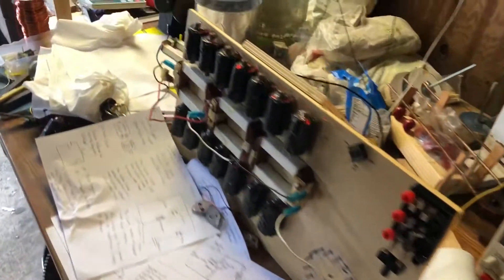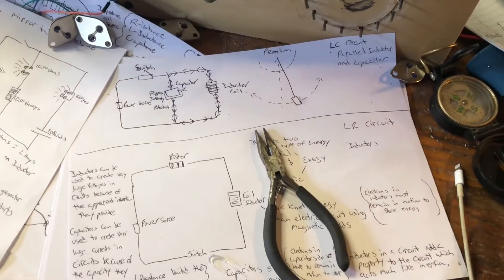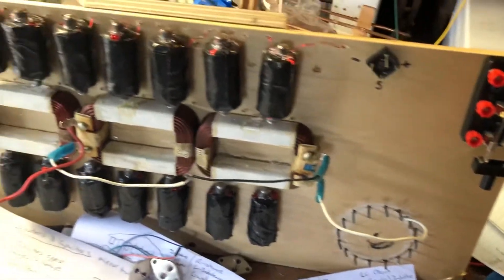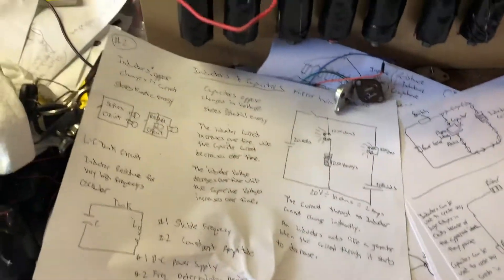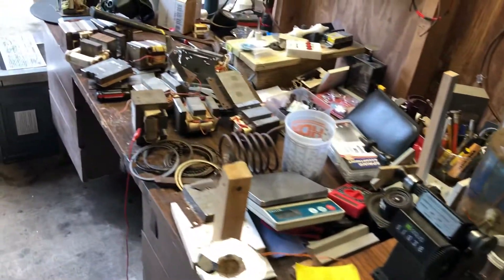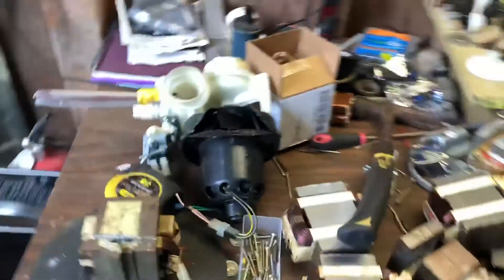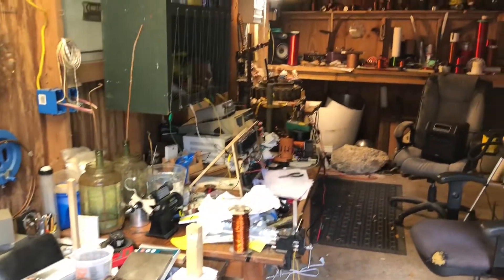I need to work through this and put everything away. We're going to be doing some good oscillators, some good LC circuits, along with some tank circuits. We'll go over what I'm doing, but this is a breaking mess — I have to clean all this. And we got in our new toy.